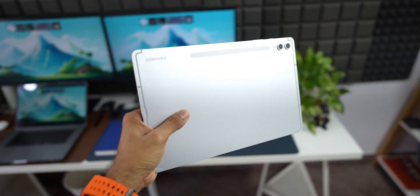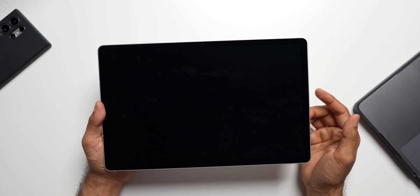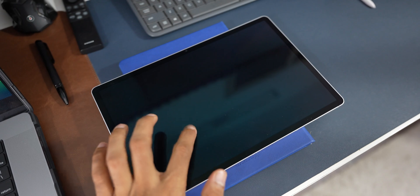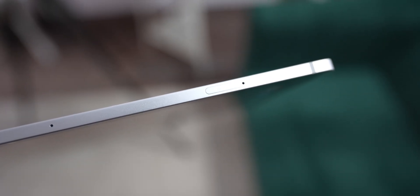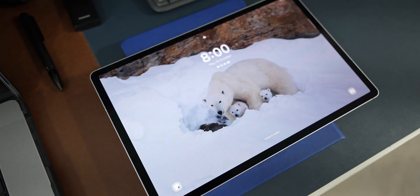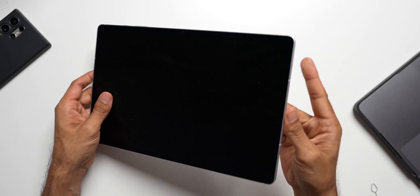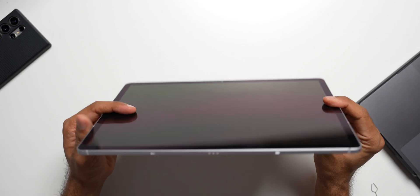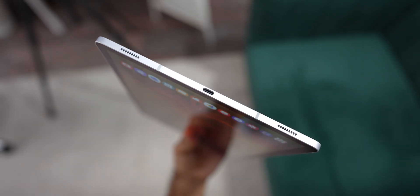I'm going to buy a screen protector and a back case for this. I did not order the keyboard case from Samsung because it's quite expensive and I don't think I'd be using this tab with a keyboard — had I bought the larger Tab Ultra I'd probably need it, but not for this one. On the top right side we have the volume button and the power button. We also have a slot here for the memory card and SIM ejector — if you bought the LTE variant you can use both a SIM and a memory card; with the Bluetooth-only variant it's just expandable storage. I got the Bluetooth variant, not the LTE. On both sides we have four speaker grills, and at the bottom there are keyboard connector pins and a USB Type-C slot.